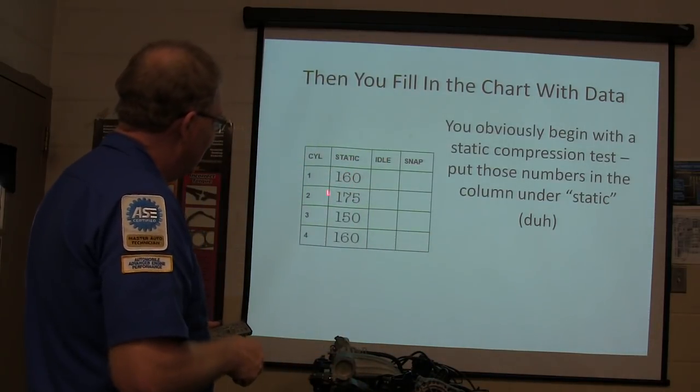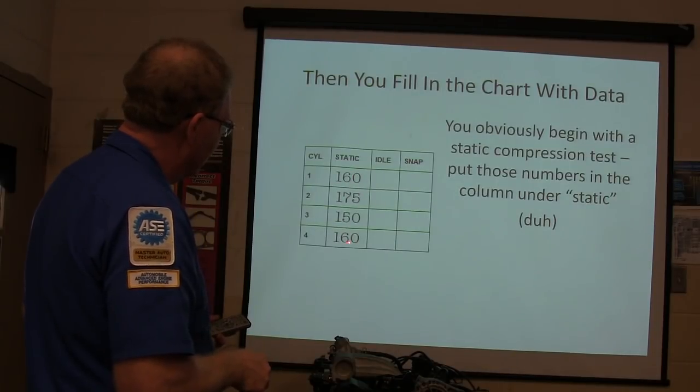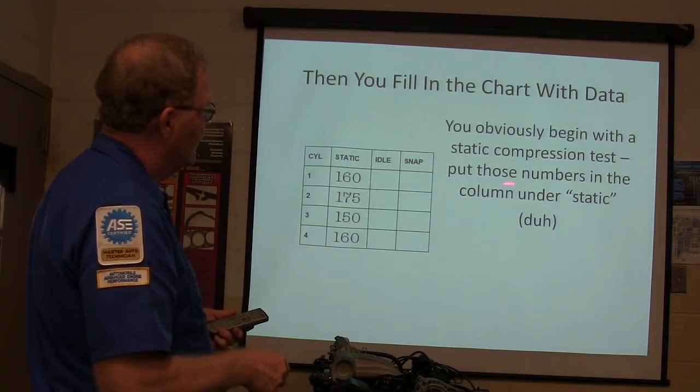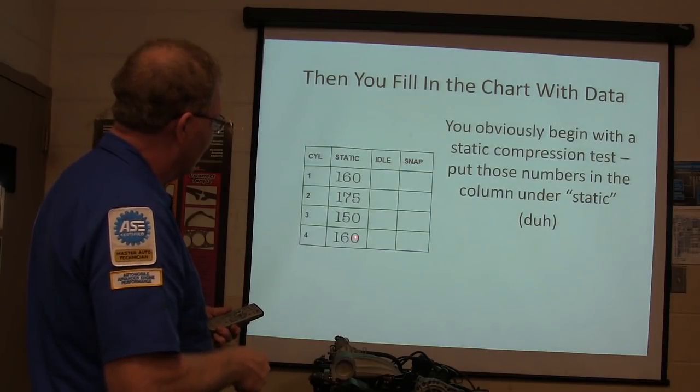Start with your static test. You get 160, 175, 150, 160 - that's what you write in the static column.